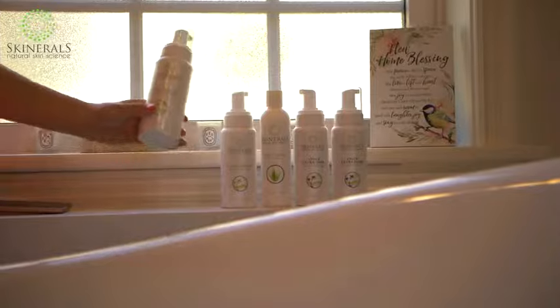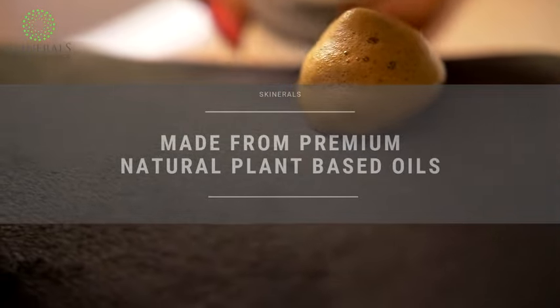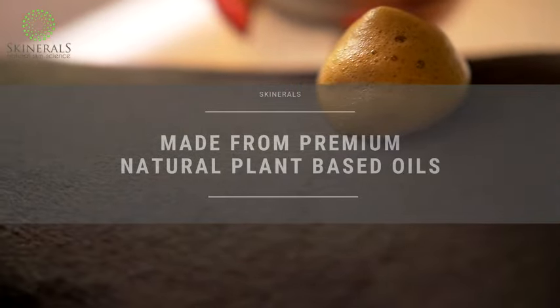Maintain your tan even while on the go. Made with premium natural plant-based oils, essential oil blends, and fruit and plant extracts, it's designed to be used for all skin types.